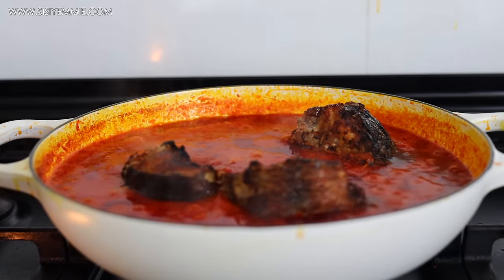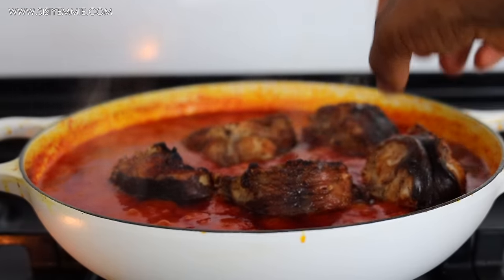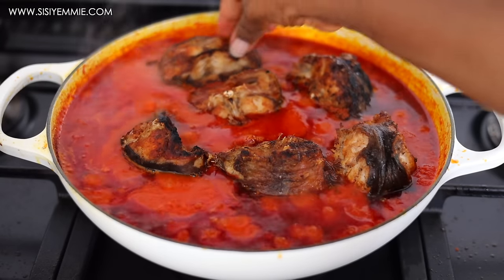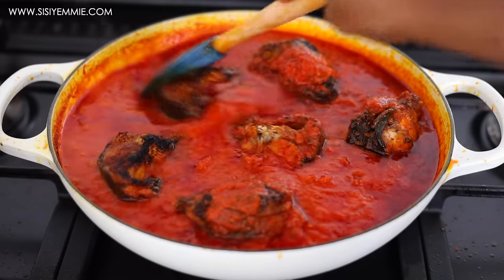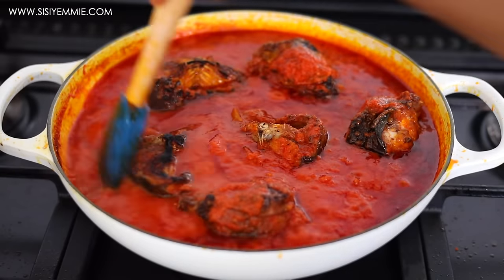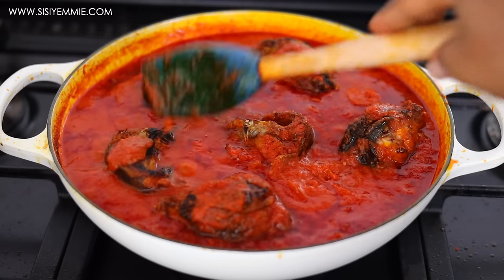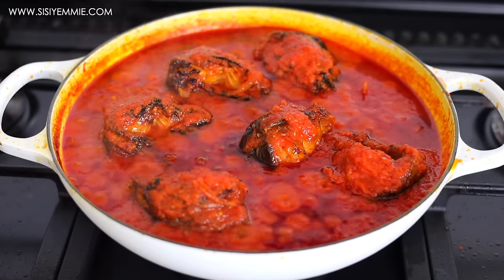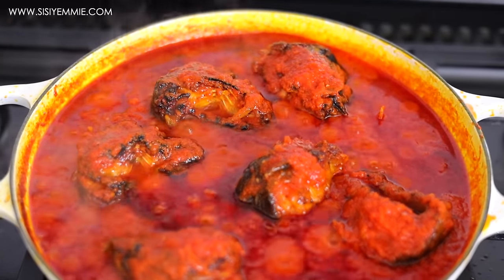Now I'm introducing our smoked catfish towards the end of the stew. Once I've tasted that the stew is ready, you can have it with yam, agidi, or amala. I wanted to have it with white rice, and it was so delicious — so rich. It was just like a taste of home, how I grew up. And I loved it.